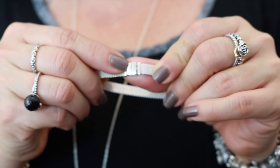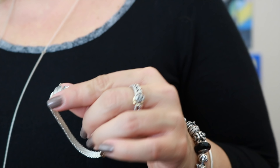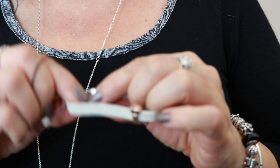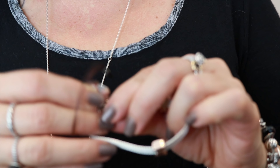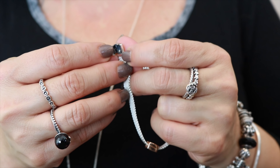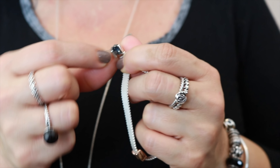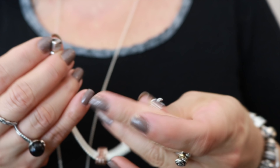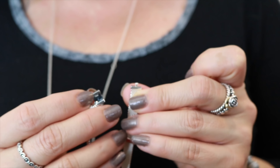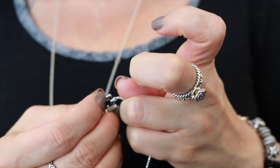The clasp has Pandora written on it on both sides. The hallmark is actually pretty hidden — I can't even really get a good picture of it because it is inside here and it's really hard to see. But that's how the bracelet opens and closes. You just have this little notch that this clips right onto, like so.